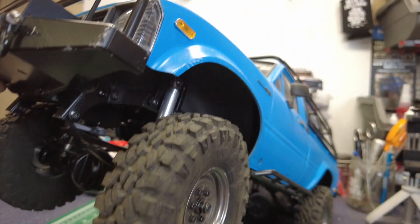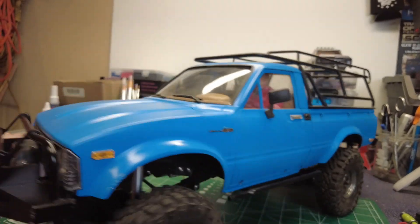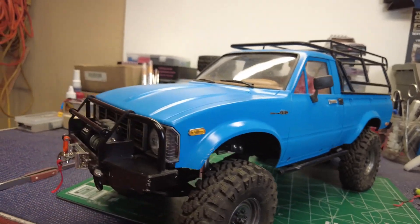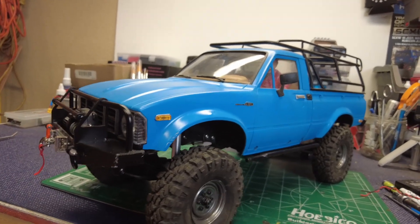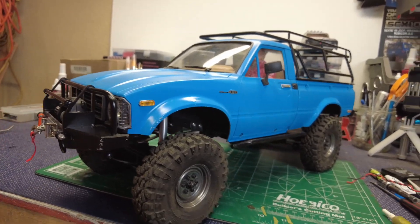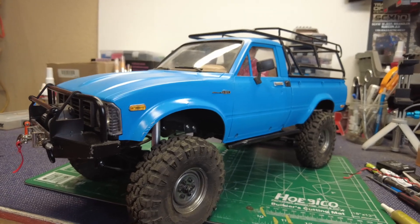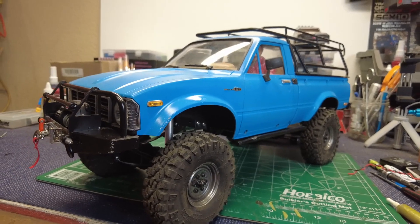I put some oil in the shocks — I'm baffled even now as to why I did that, but they seem to do just fine. It's going to be stiff, I know it. These trucks take a while to break in, which I kind of like. The longer you're on the trail, the more you break them in, the better they run.